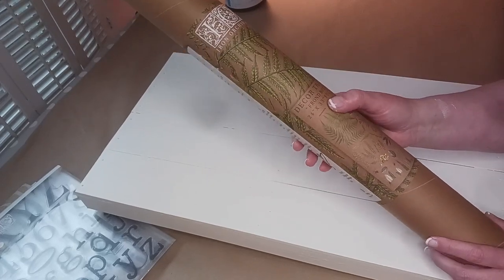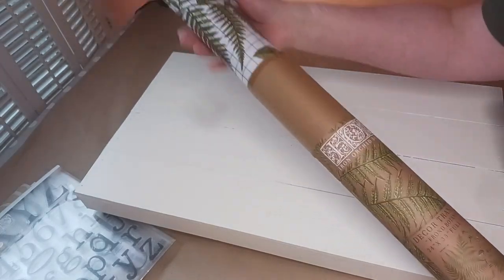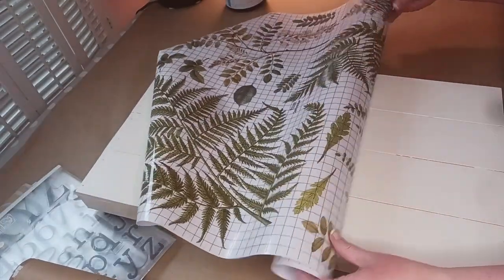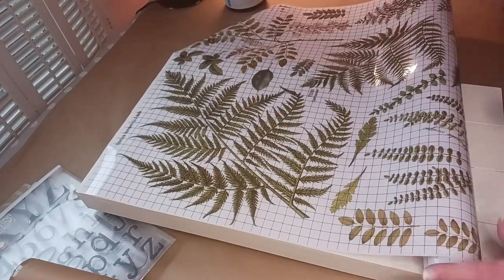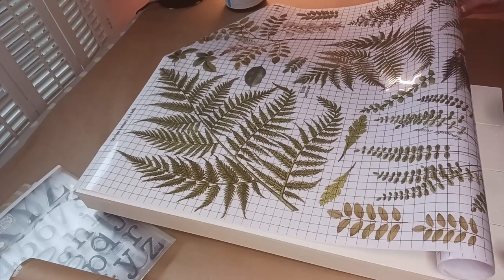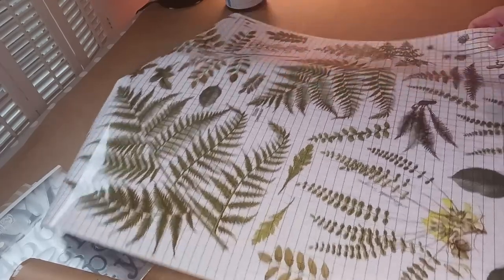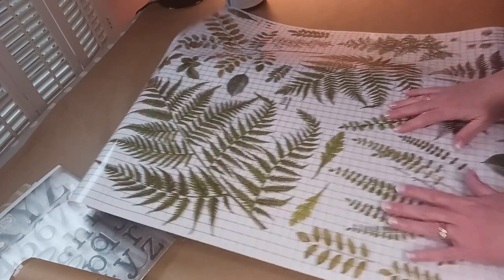I'm going to pull out the transfer. This is from Iron Orchid Designs - it's called Frond Botanical. There are all kinds of pretty designs in here and what I'm trying to do, like I already told you, is recreate what I had. This hangs up in my front room next to my TV cabinet and it covers up an outlet on the wall - it just works great. So I want to show you what's on here.